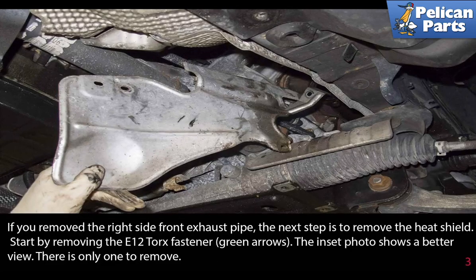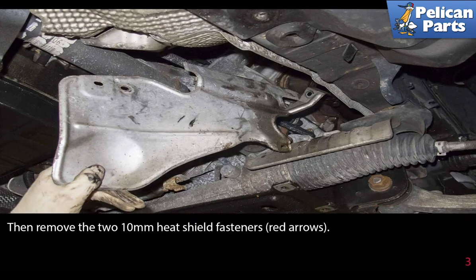If you remove the right side front exhaust pipe, the next step is to remove the heat shield. Start by removing the E12 torque fastener. Then remove the two 10 millimeter heat shield fasteners.